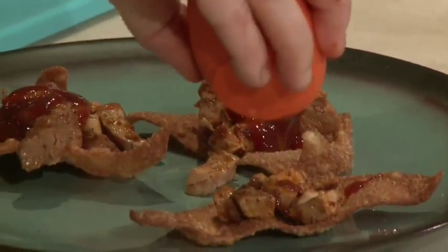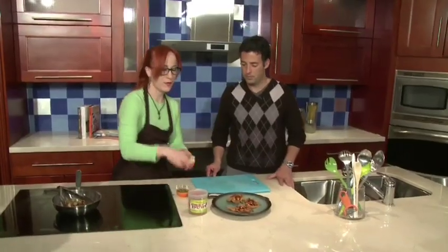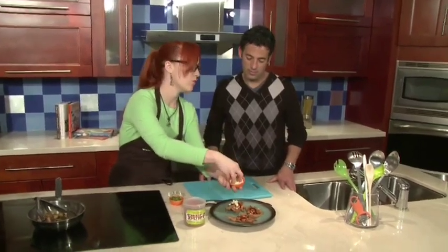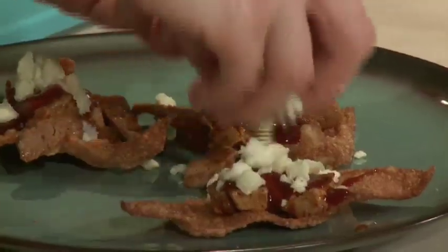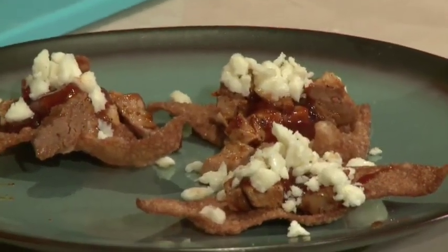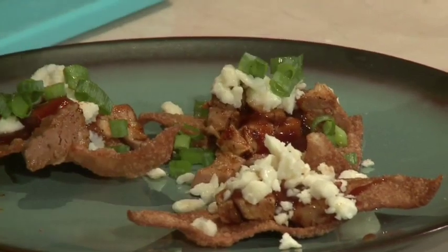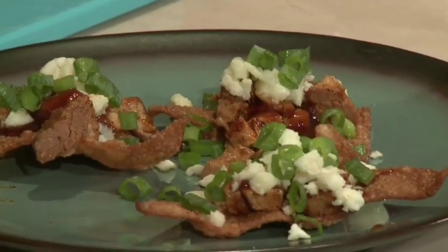You can find that guava marmalade in the jelly section of your grocery store. And then some white cheese — queso fresco. You can find this at your local grocery store, or if not, at any ethnic grocery store. And then for a little bit of crunch and a bite of freshness, we top it with green onion. And there we have our guava glazed pork wontons.